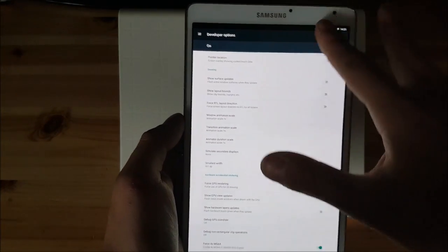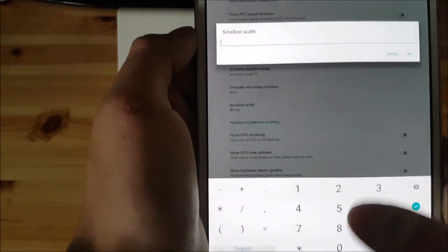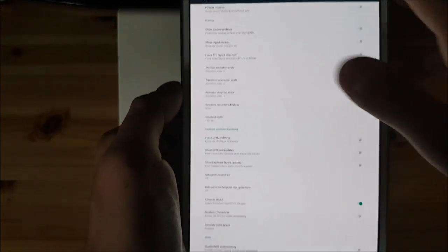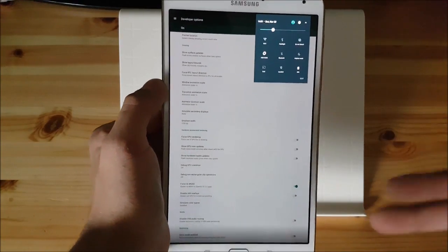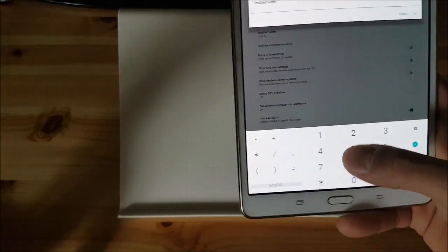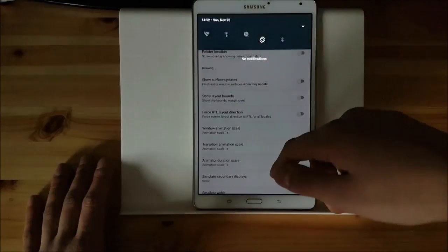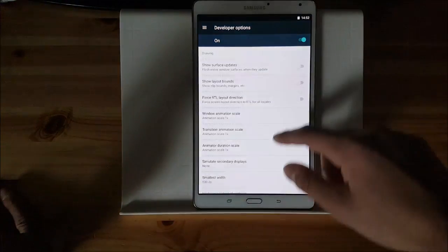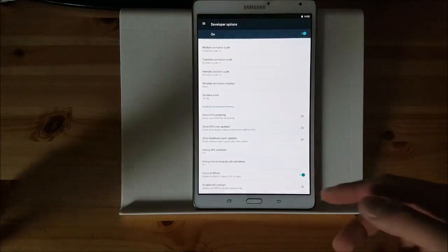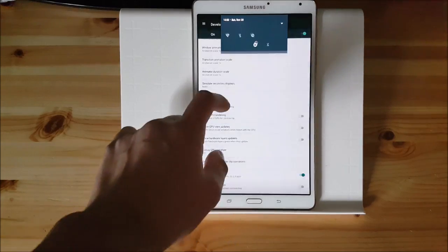And you can see everything got smaller and it's really really small. You can make it even more smaller, let's say something like 1100. And you can see it got more smaller. It gets smaller and smaller if you set the bigger value. If you set something like 500 it will get bigger of course because the value got smaller. As you can see here you get this full screen notification panel because of the bigger DPI. Let's set something like 700 which is my own DPI which I use with this tablet — this is actually the best one you can set for this tablet.